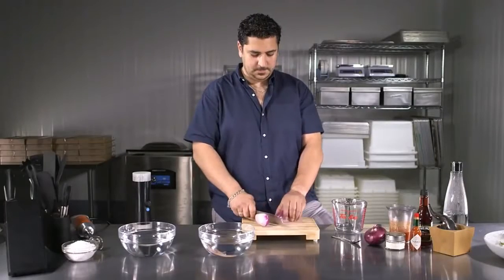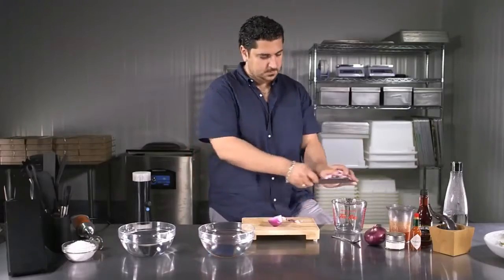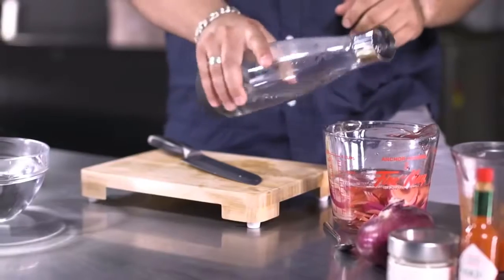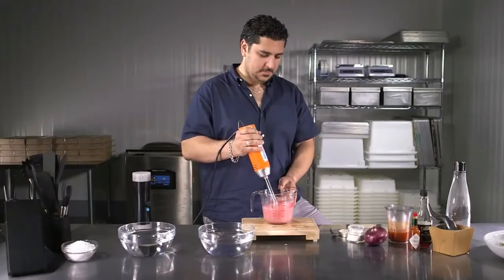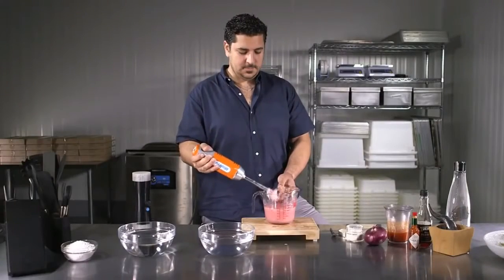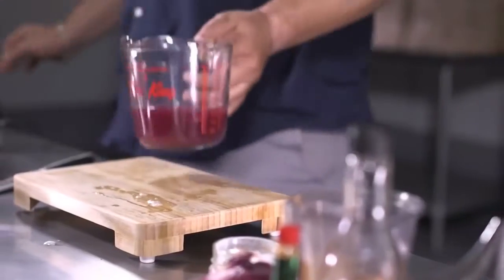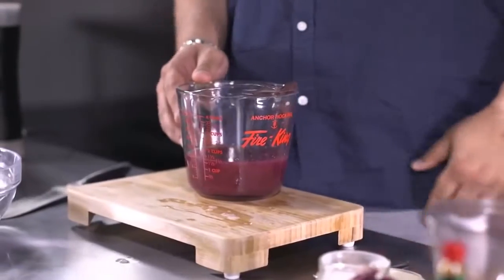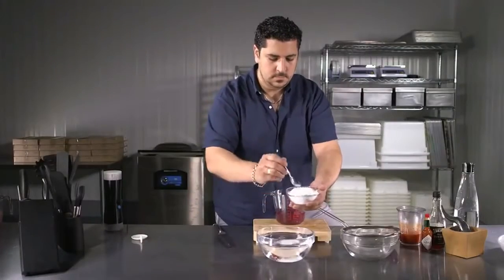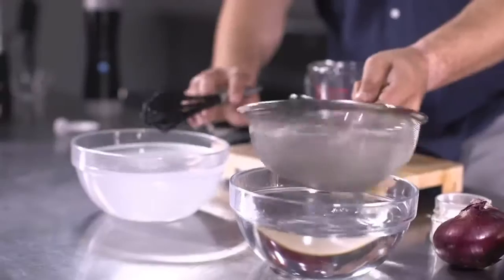Spherification can be done using raw ingredients or store-bought products. In this example, we are preparing a mix of red onions with red wine vinegar to form pearls for an oyster dish. Ingredients are thoroughly blended together with alginate. Some mixtures like this one trap a lot of air bubbles during blending — ideally set it aside for two to three hours. In this case we prepared it in advance. In a separate bowl, add your calcium chloride, included with your spherificator, and blend thoroughly.